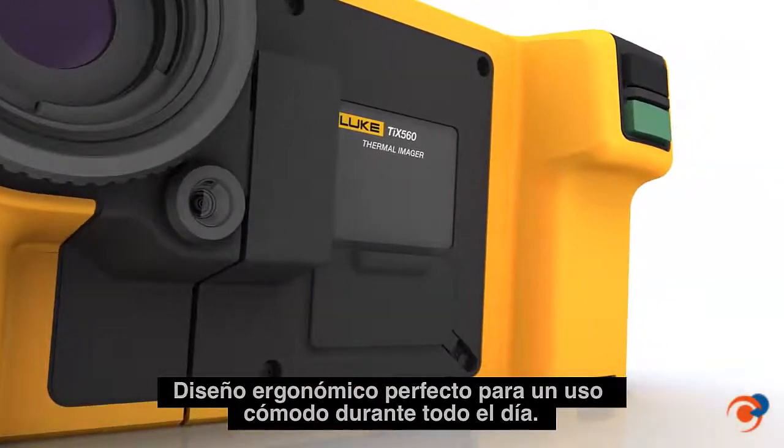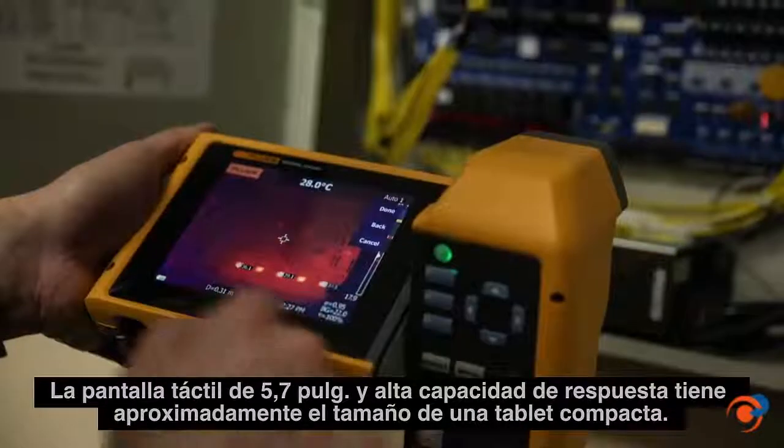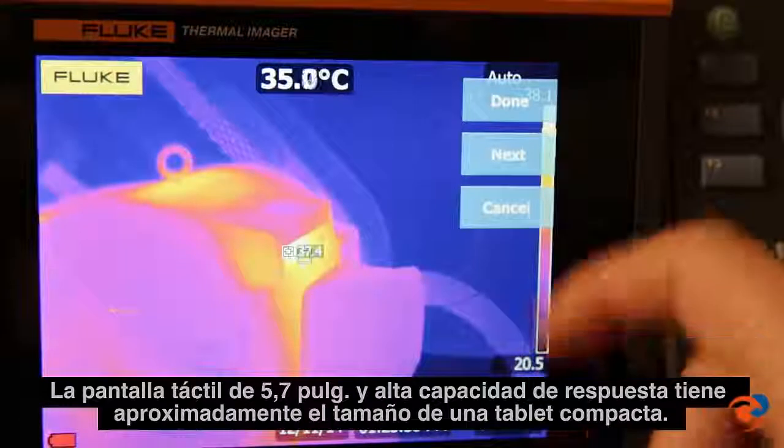Ergonomically engineered for comfortable shooting all day long. The 5.7 inch responsive touch screen is about the size of a small tablet.